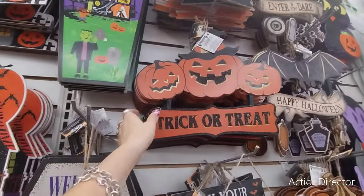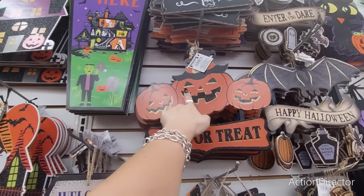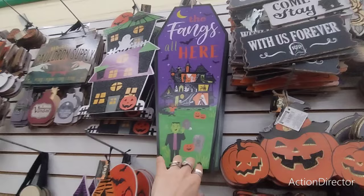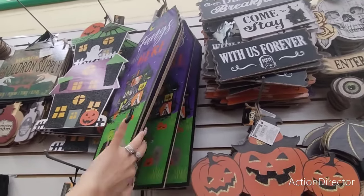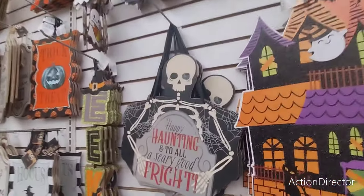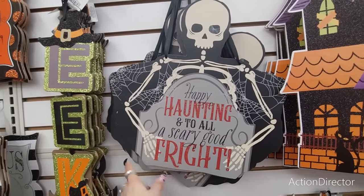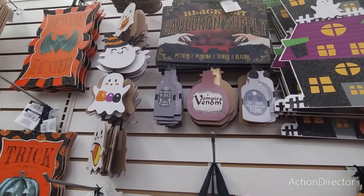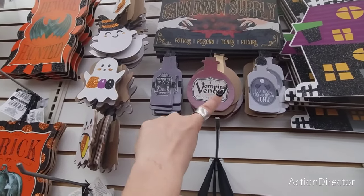This is very Johanna Parker inspired — Trick or Treat with that kind of grin, the fangs. That's cool, that's new. They also have Happy Haunting and 'To All a Scary Good Night' — that's new, I like that. Black cat, Cauldron Supply: Potions, Poisons, Tonics, Elixir. They also have the drop down ghosts which are absolutely adorable.